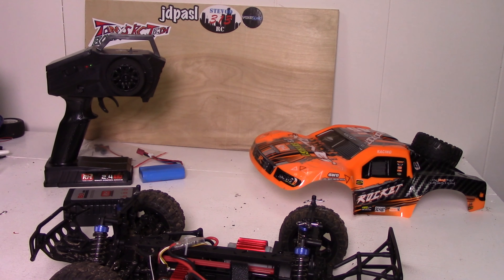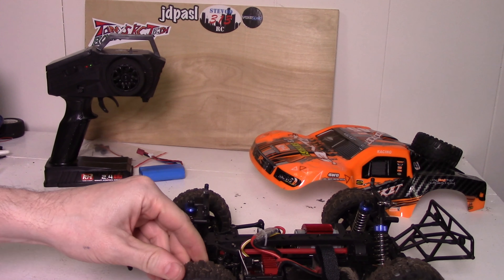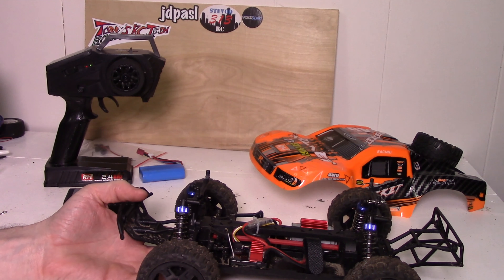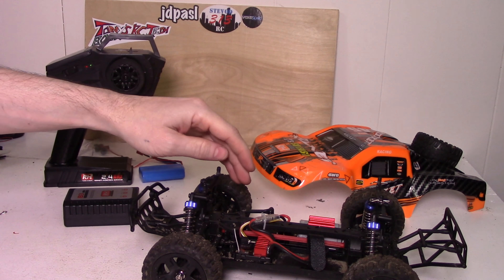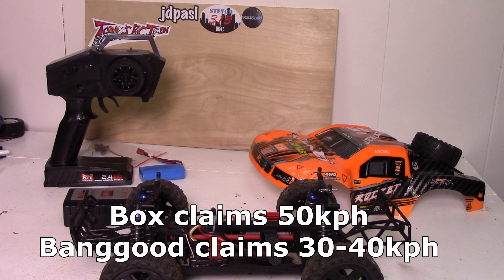Let's get into the handling and top speed. The handling is pretty decent, especially on pavement — it's fairly grippy and handles pretty well. It's pretty hard to spin out. That said, the top speed isn't super fast, which is one of the reasons it's not too hard to spin out. I was only able to measure a 31 kilometer per hour top speed. I'm going to insert some footage of it here.